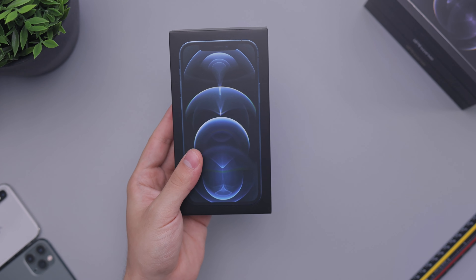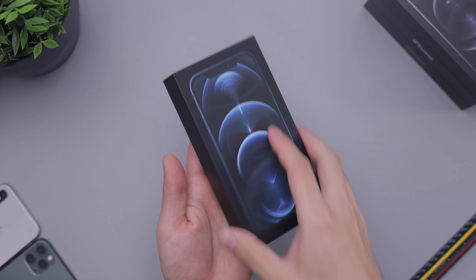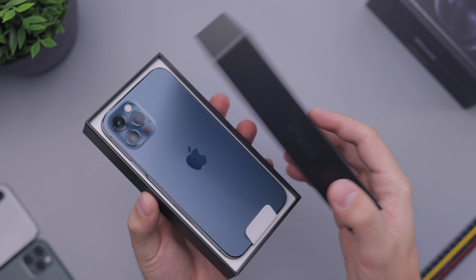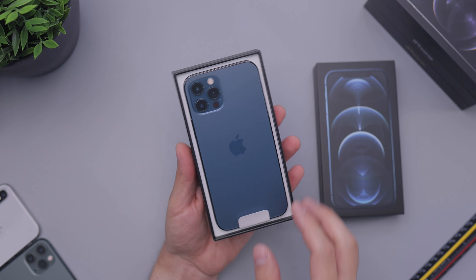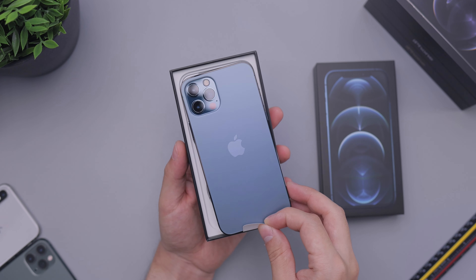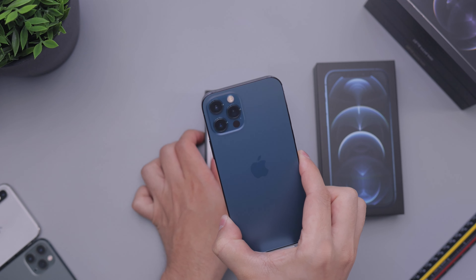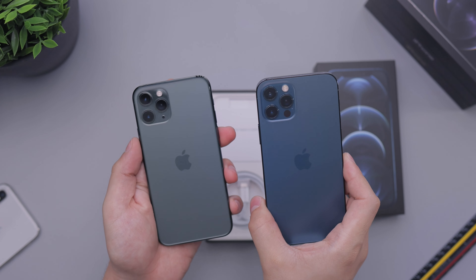It's a black box, unlike the normal iPhone 12 which is a white box. So let's go ahead and open this up and check it out. There are blue accents all around the box. And then we open it up and we are presented with the new Pacific blue color, which my goodness, does it look a lot nicer than I thought.